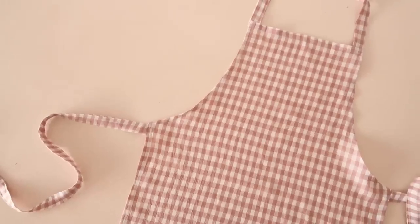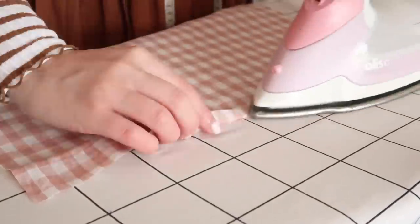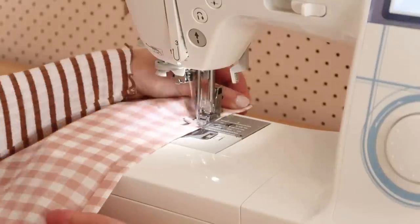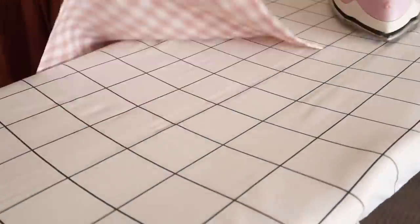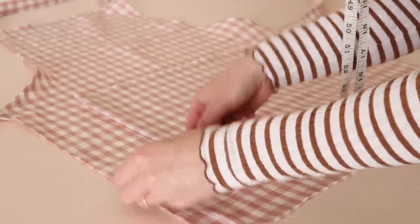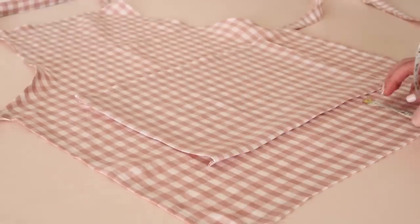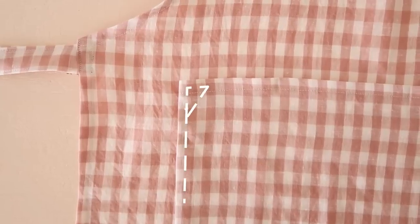You can leave the apron as it is now but let me quickly show you how to add a pocket. For the pocket, cut out a rectangle that's approximately 30 by 40 centimeters or 12 by 15 and three-quarter inches. Hem the top edge of the pocket by folding and pressing in by about 1 centimeter twice, then stitch in place. Next hem the other three edges. Place the pocket onto the front of the apron approximately 9 centimeters or 3 and a half inches from the side edge and 11 centimeters or 4 and a half inches from the bottom edge. Stitch the pocket in place along the three hemmed edges, sewing a little triangle into the corner for added strength. And your amazing handmade apron is complete.